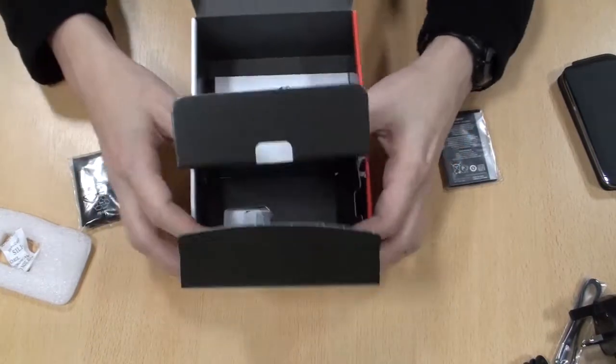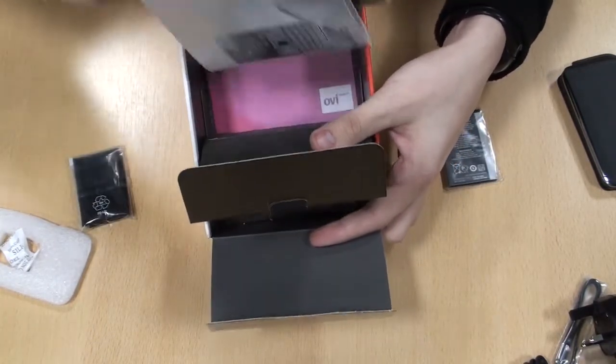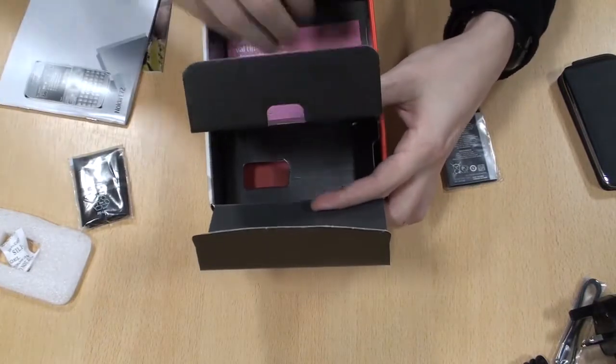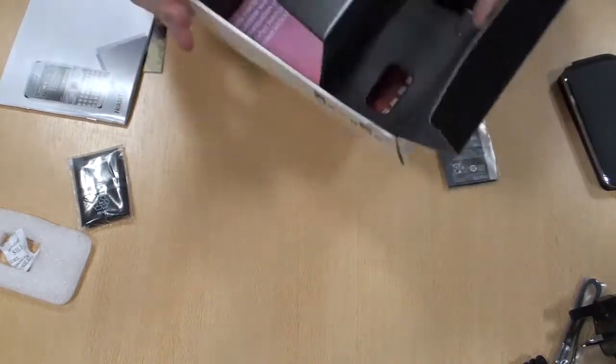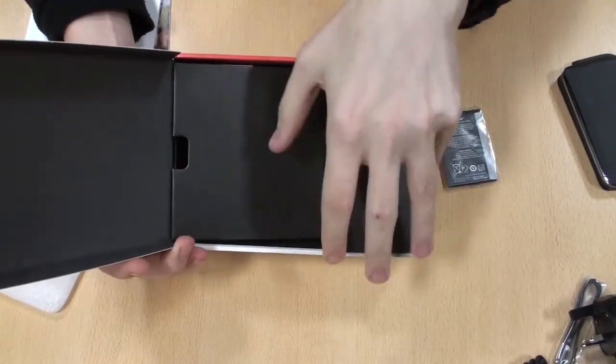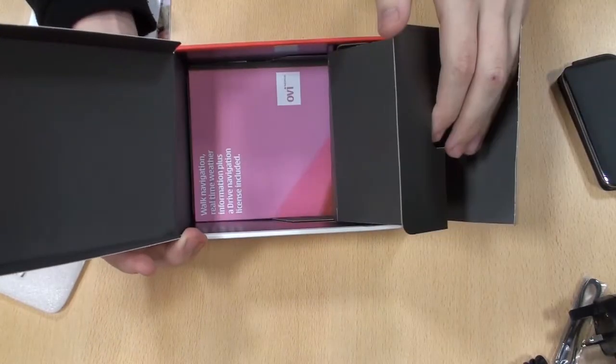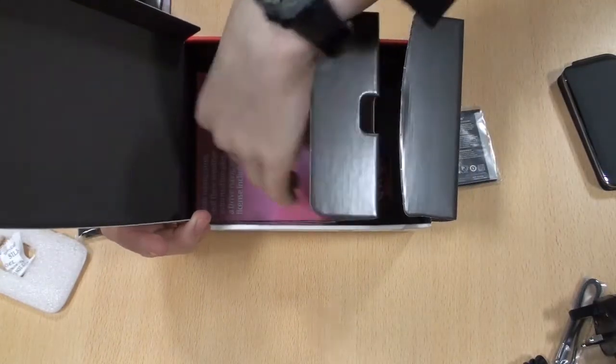Underneath this cardboard assembly is a compartment at the back where all your manuals and books are kept. So it's a three-part structure: you have the phone on the top, this part here for the charger, this part here for all the other accessories, and all the manuals are kept down the bottom.